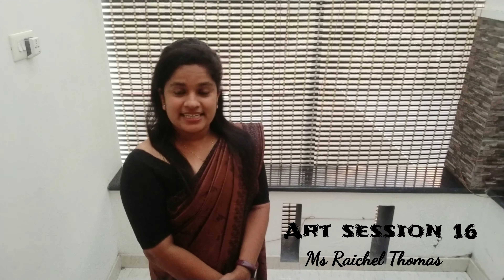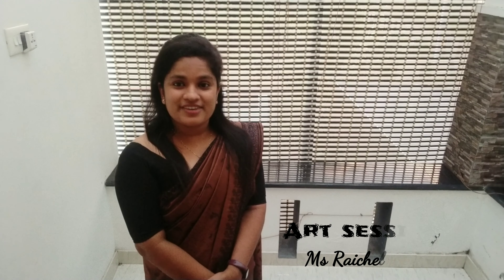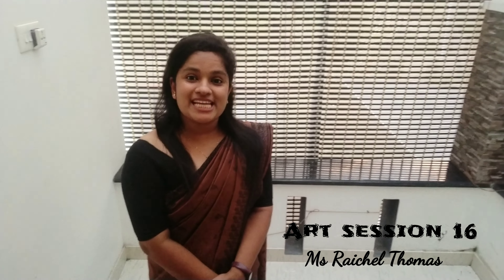Hi, good morning my dear children. I wish you a wonderful day. Today we are going to do an amazing artwork. Let's start our session.